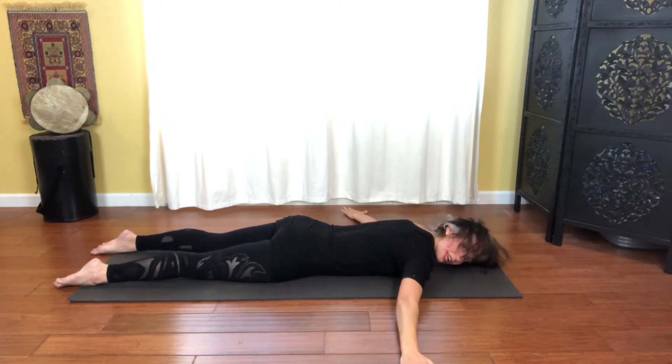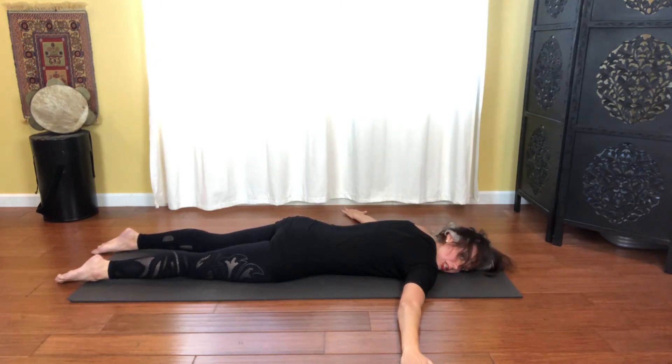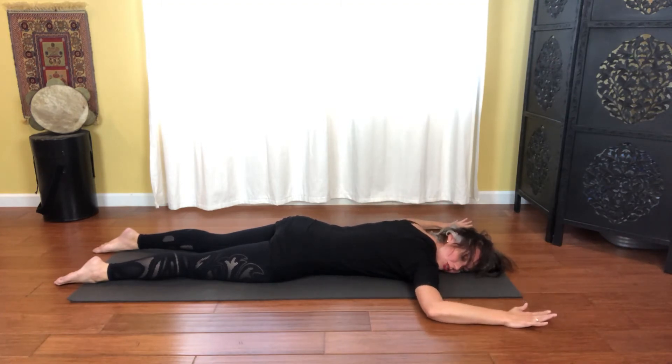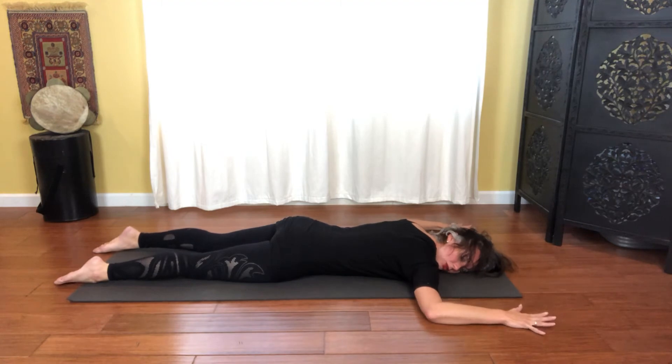Turn your head to one side and relax — you get a little stretch on the neck. Starting to feel some of the complexity of these muscles that we can strengthen through the upper back.